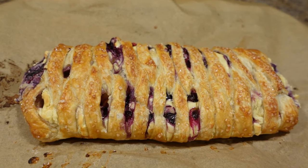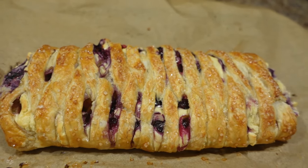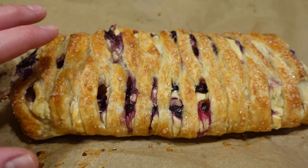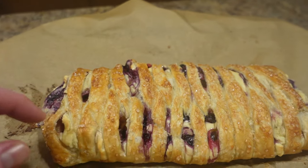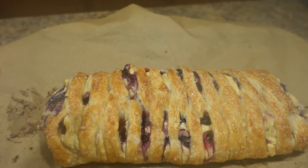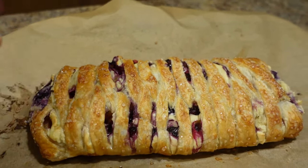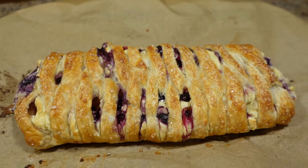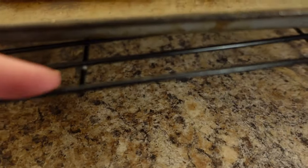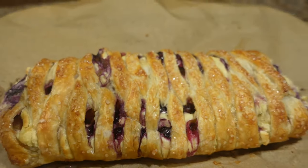Look at this beautiful danish — we just took it out of the oven after about 40-41 minutes. You can see it's steaming really well. We're going to have to let it cool off a little bit before we cut into it. If you cut into it too quickly, the moisture from the blueberries might start leaching out and make a bit of a mess. We have it on a cooling rack, so let it rest.